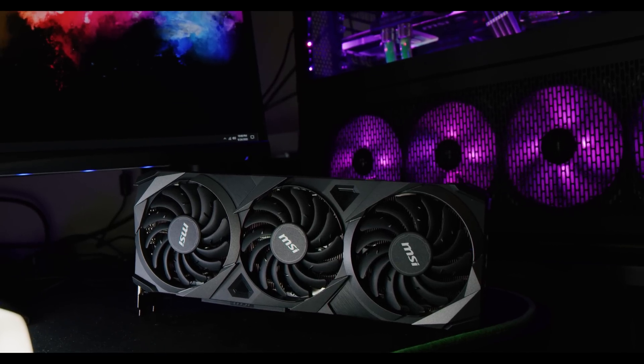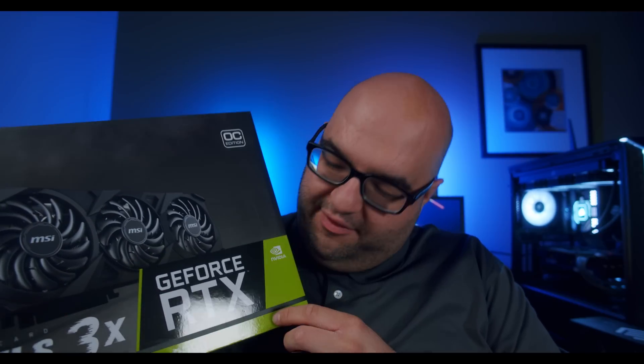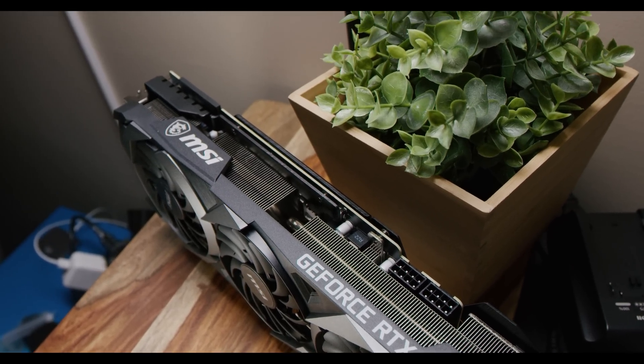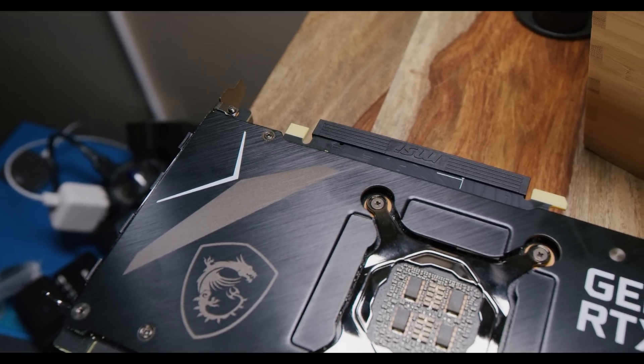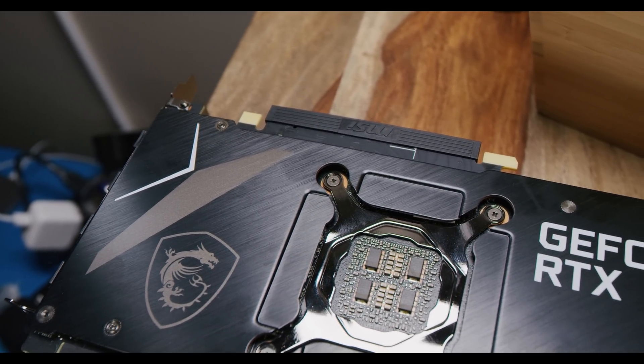I want to talk about something very important which is at the base of any good system, especially with beefy GPUs — and that's the power supply. Today we're going to focus on the 3090, and I've been testing with the MSI Ventus 3X 3090 GPU. Oh boy, does it pull a lot of power. So let's talk about five different reasons why the power supply is so important in this generation. A lot of these tips will also apply to the 3080 and 3070.